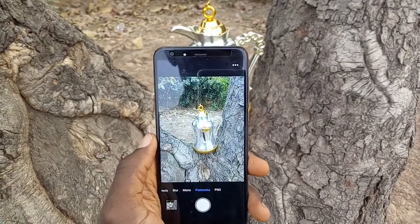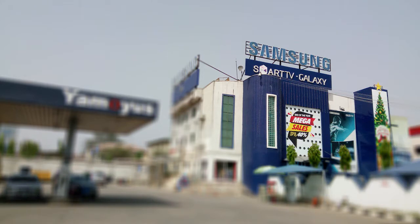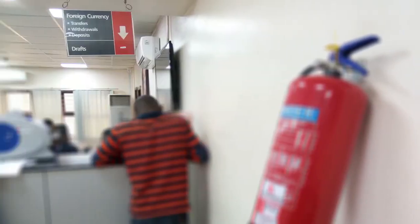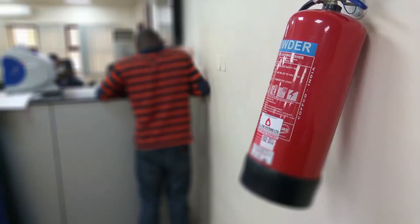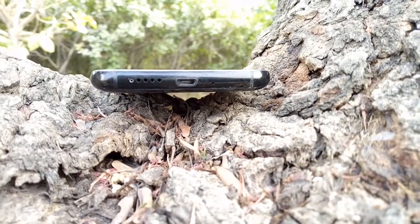At just $99, I'm not going to tell you how bright and sharp the camera is — what interests me most is the depth of field and bokeh effect attainable by the secondary sensor. Even when capturing objects in motion, the bokeh effect is still applicable. This is genuinely impressive at this price point.